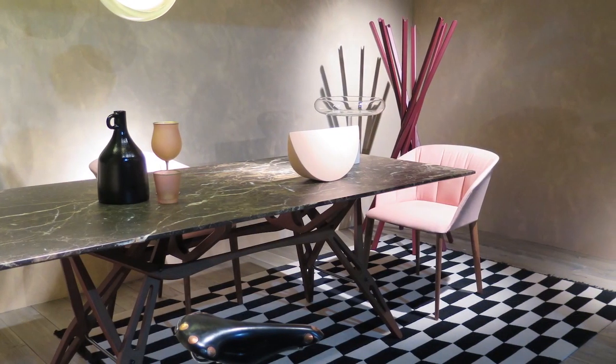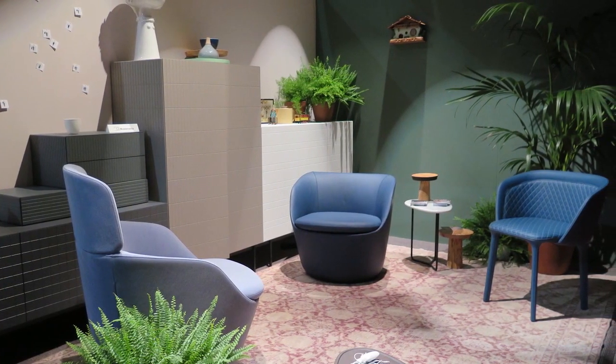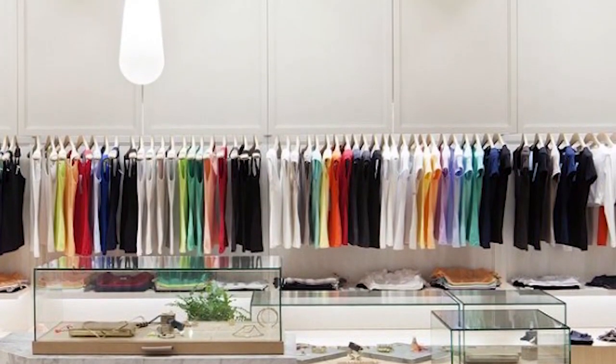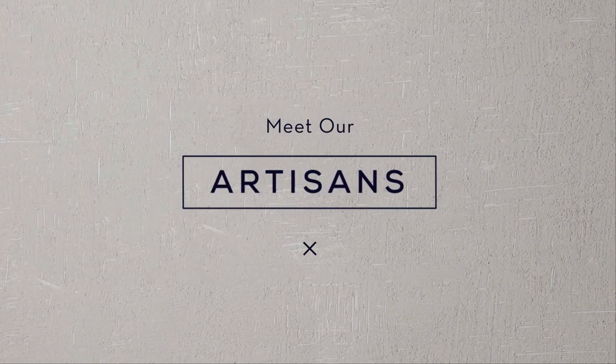The New Range is a series of products that we've developed based on key directions found through our research. We do a lot of research both nationally and internationally through trade shows, and over the last couple of years we've been looking at shifts and key directions coming out of there. There are some beautiful subtleties coming through on surface coatings, particularly in the broad wall area where we operate. The Hames Artisan Collection comprises three core ranges with some additional ancillary products.